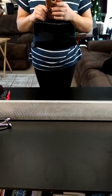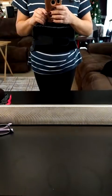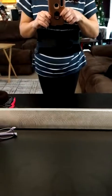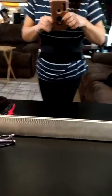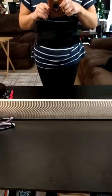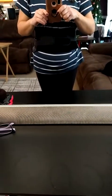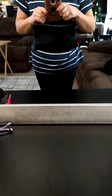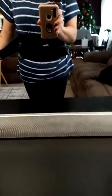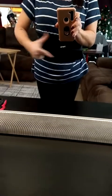I purchased this back brace because I do a lot of heavy lifting at work. This is one of the best purchases ever. I am currently 165 pounds, five foot three, and I ordered the large. It is extremely adjustable, which I love — you have these straps that you can tighten, and they go on the outside.